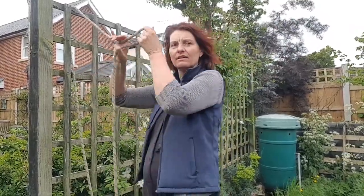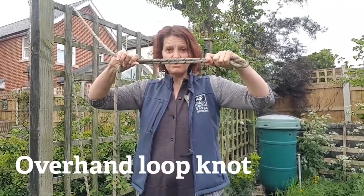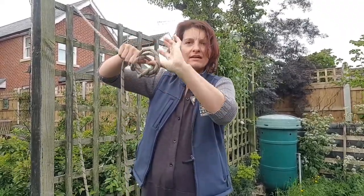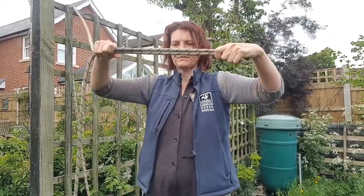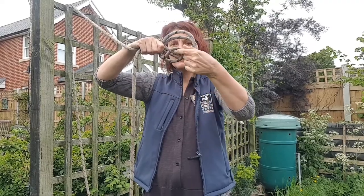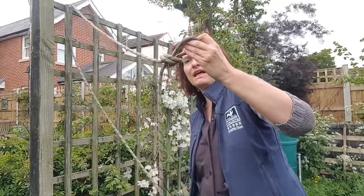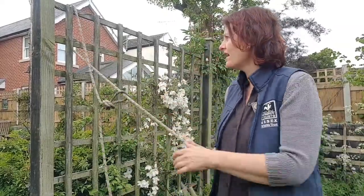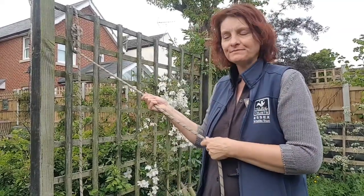Then you do a knot called an overhand loop. Double it up, make a loop, make a circle, cross it, and then put the end through and pull it. Then you take the other end, put it through the loop, and hoist it up the tree like that. You can use this to make your rope ladder or whatever.